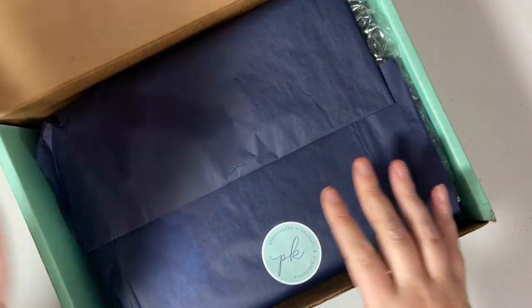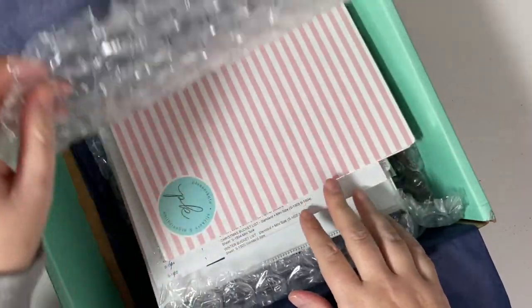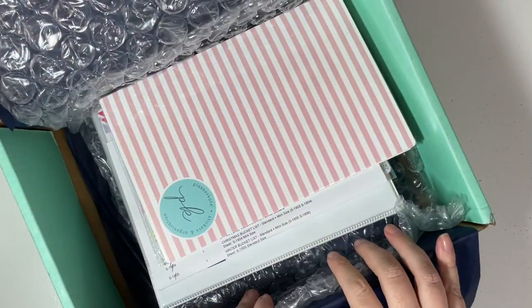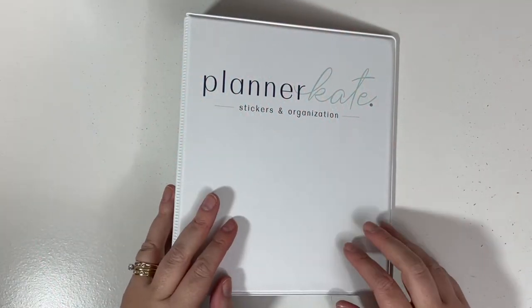If you are not familiar with Planner Kate, her packaging is gorgeous. I love all of her branding — she packages everything very nicely. And yeah, I have lots of stuff to share. First up is the Planner Kate binder.